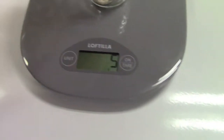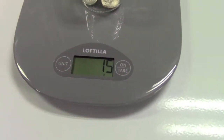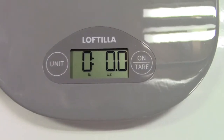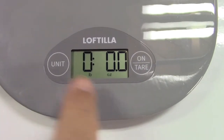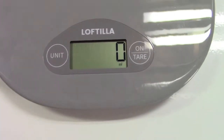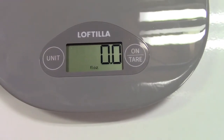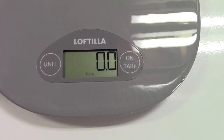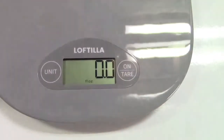And if I put the other one in, you have different units on here. You have pounds and ounces, you have grams like I showed, you have milliliters and fluid ounces. So you can measure liquids as well, and of course you'd put a container and tare that like I just showed.